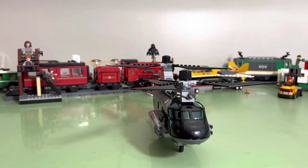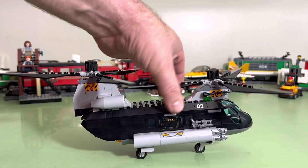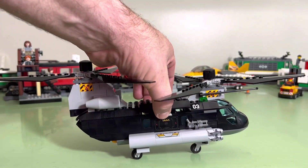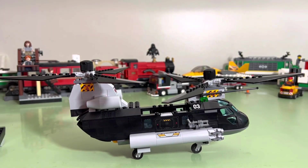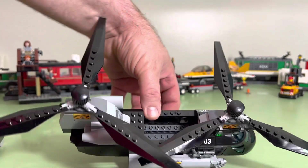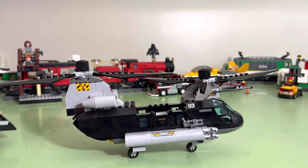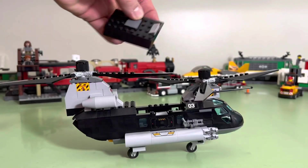Annabelle is into stuff. Annabelle, what is that? And we're back — Annabelle's getting into crap, who'd have thought? Also, this part pops off. I'm guessing to put the motorcycle in, but it doesn't fit. So, there's that. And then you just put it back on.